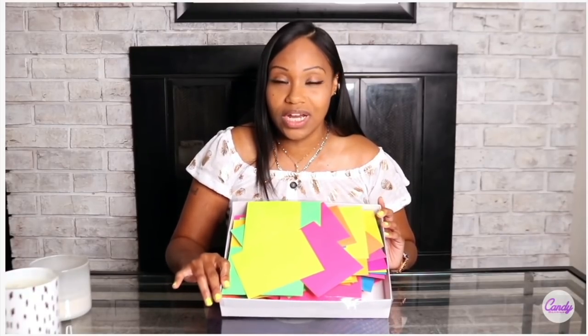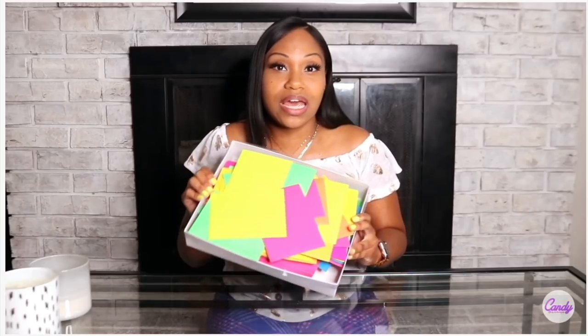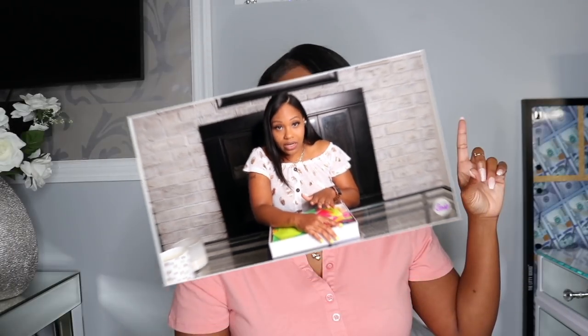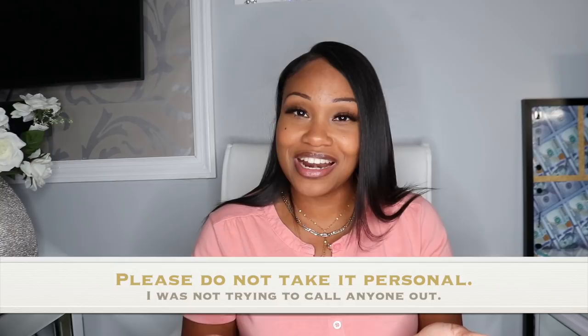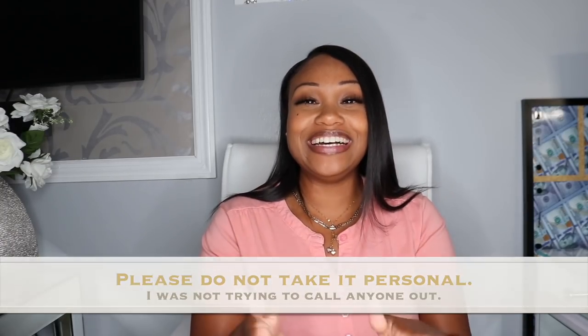The idea behind this challenge is you have 100 envelopes that you number one through 100, and you are supposed to save for 100 days. Here's my idea — I kind of switched it up a little bit because I like to challenge myself and give myself a little more to work with. The ultimate goal for the 100 envelope system is that by the end of the 100-day period you should have at least five thousand dollars saved up. I took it upon myself to try to double that.